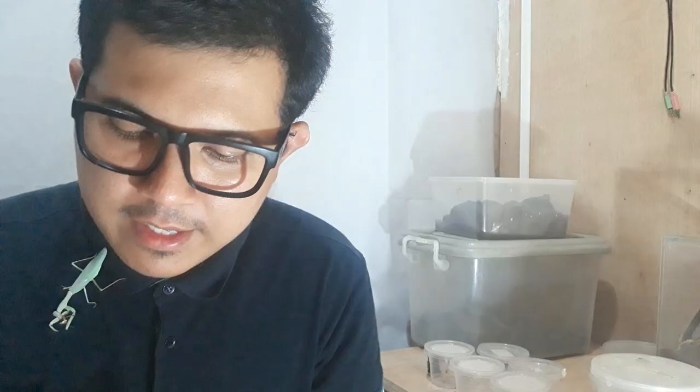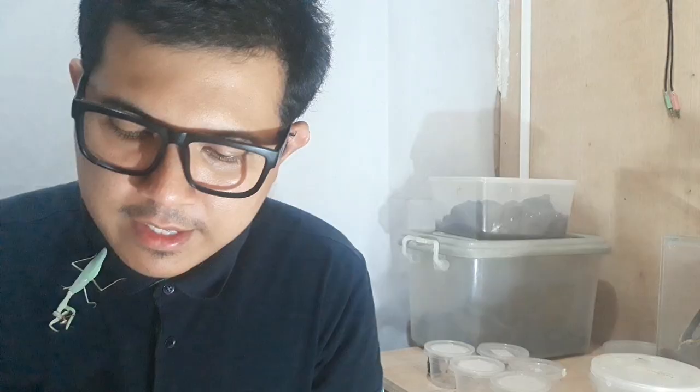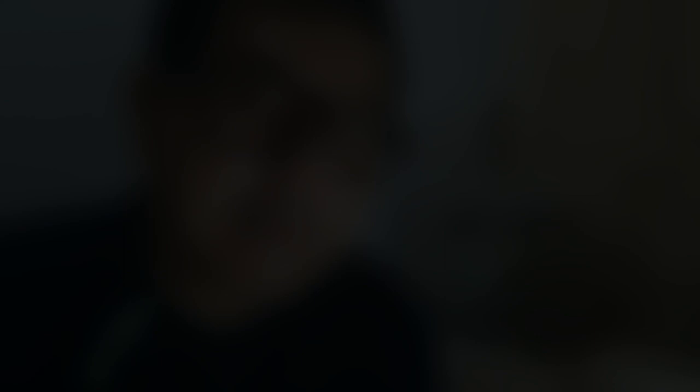Introduce the pair of mantis at the space that you wanted them to breed. Make sure that the male has spotted the female, because if the male hasn't spotted the female yet, you're just gonna waste your time.